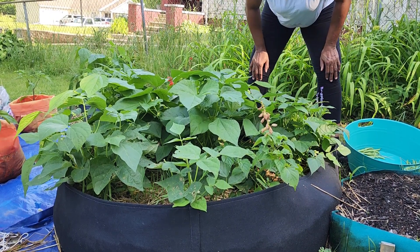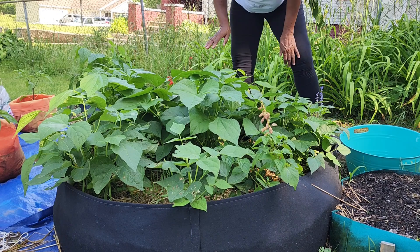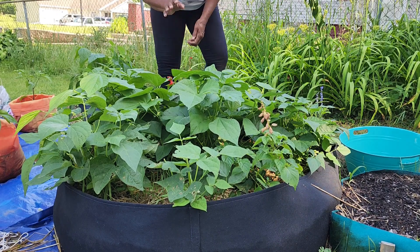Okay y'all, so I'm going to check the plants that are right here — hopefully y'all can hear me — I'm going to check these right here.